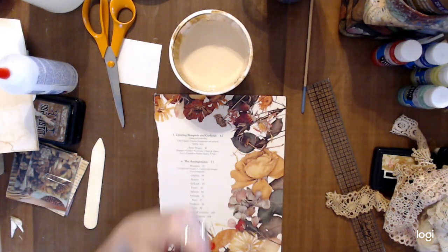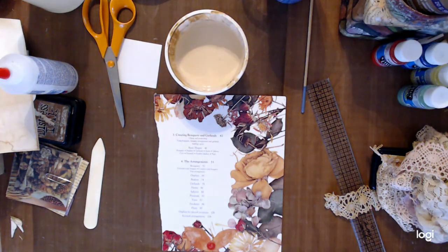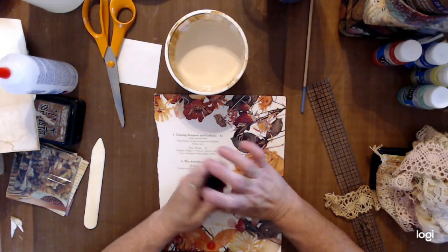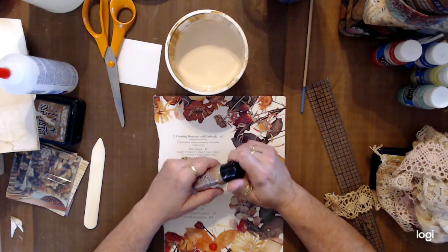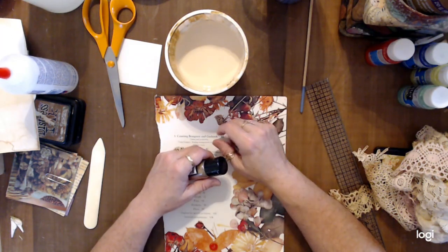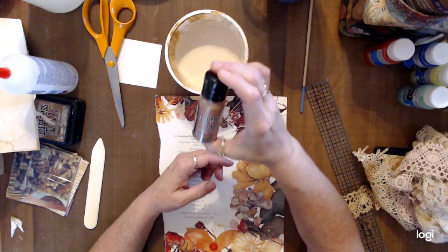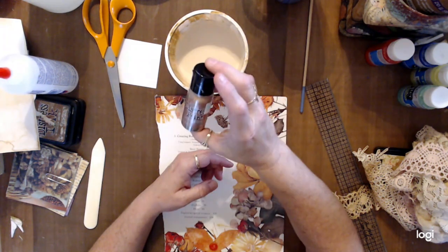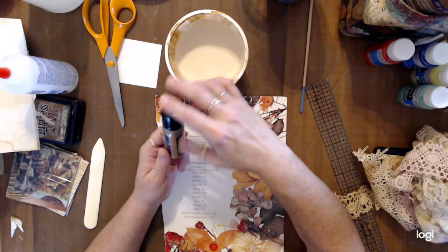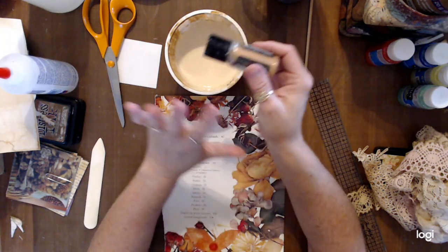After you mix three parts glue to one part water, I sometimes put in something to color it. You can use cheap acrylic paint from Walmart — little bottles anywhere from 55 cents to a dollar each. I also sometimes put in Tim Holtz Distress Paint — I've got antique bronze, vintage photo, brushed silver or pewter. I usually put in just a couple of drops to change the color, but sometimes I don't add any paint and just leave it clear.